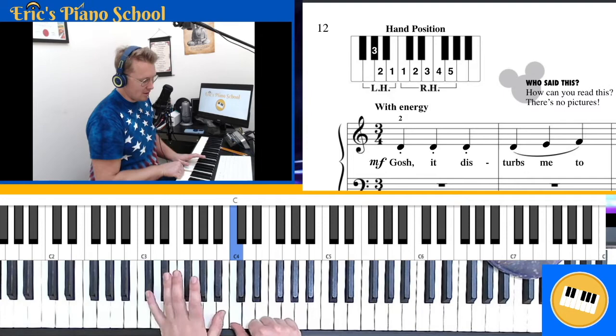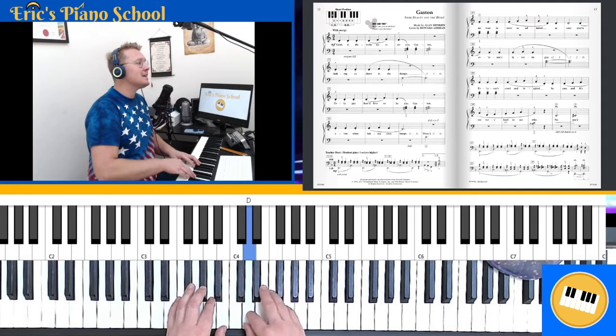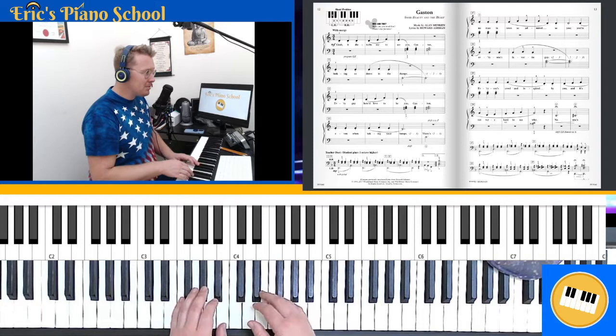Our very first note is on finger two, and so we start: we go D, D, D, D, E, F, E, G-sharp and B — and we'll play those three times in a row.